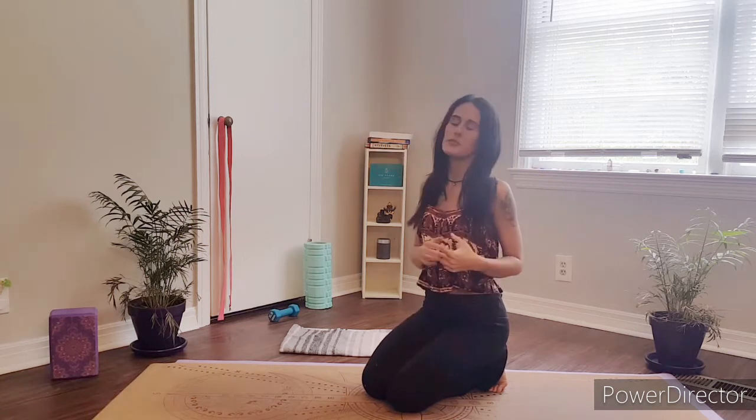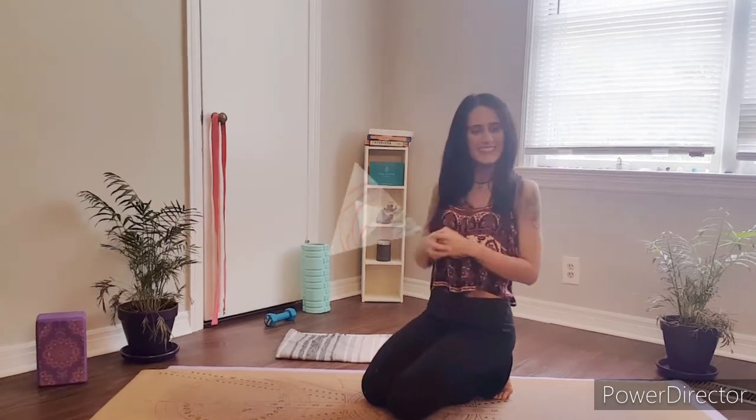You won't need any kind of props today for this pose unless you would like to use a strap, and I will give you that option a little bit later in this tutorial. I'll meet you back on your mat in a moment and let's get started.